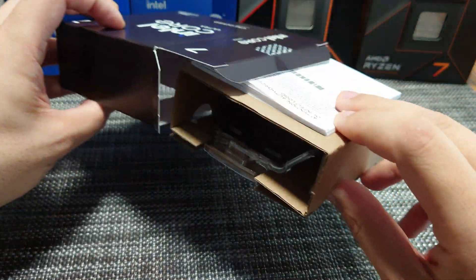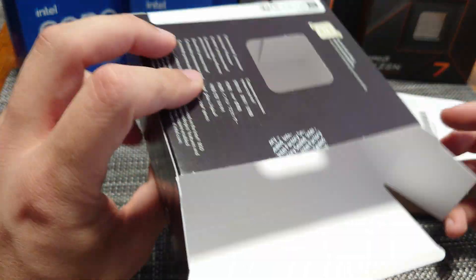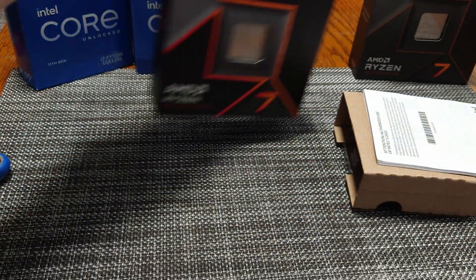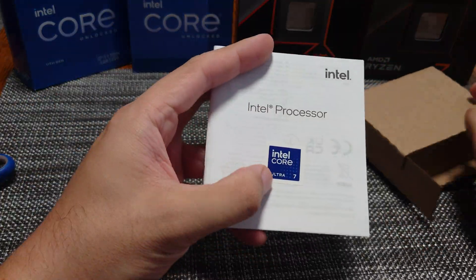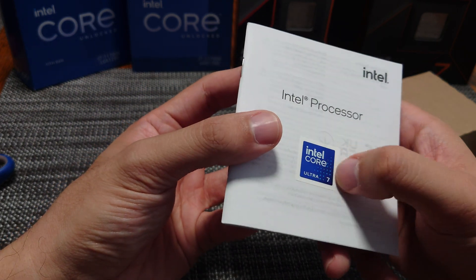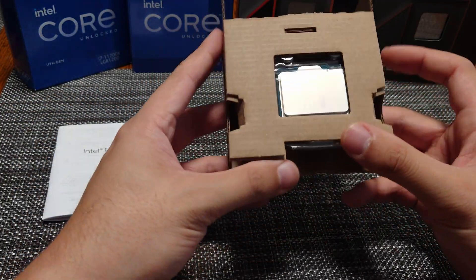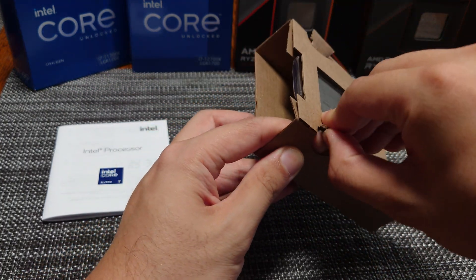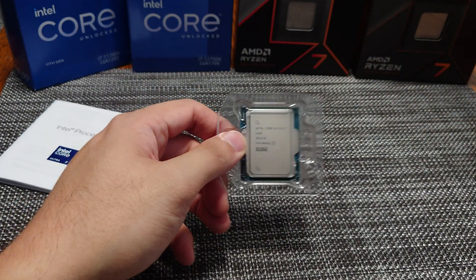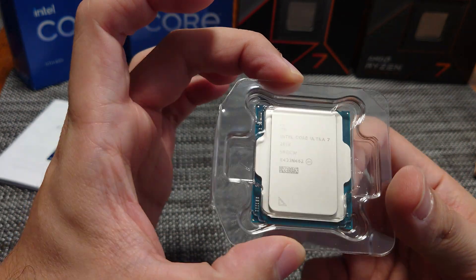So let's go ahead and unbox this thing. These come in the same size packaging as the previous i7 CPUs, so not very fancy packaging. The window is on the back, whereas on the AMD Ryzen CPUs the window is on the front — that's one thing that's different, but they're roughly equivalent. This is the new logo that they're using for these desktop SKUs, and the CPU is in this box, which is the same style packaging as their previous one. There it is — Intel Core Ultra 7 265K.